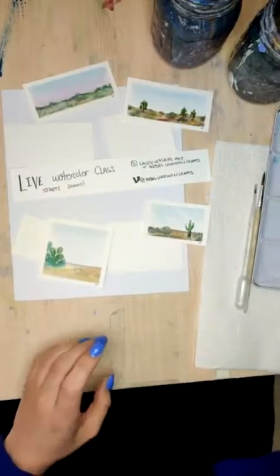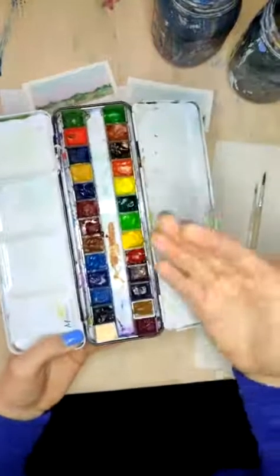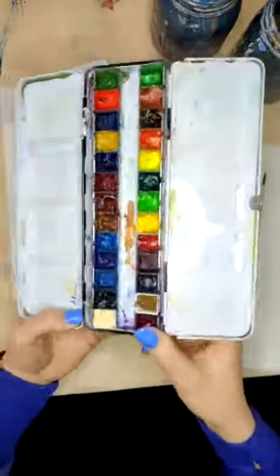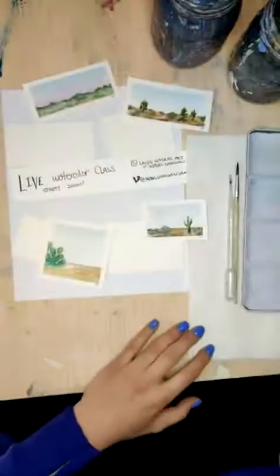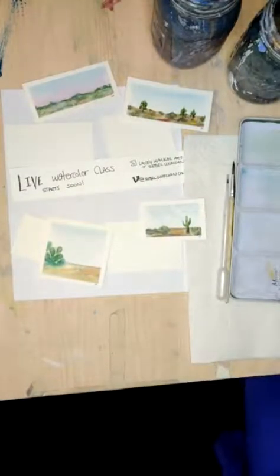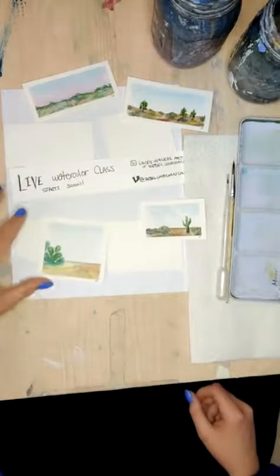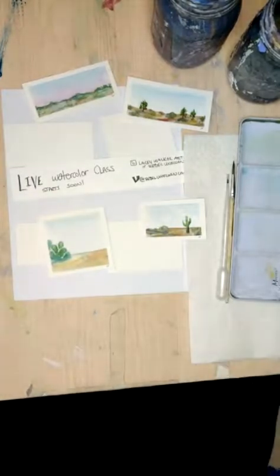I'm going to be using my dry palette today — these are just my dried watercolors. They might not be super dry because I was using them yesterday. We're going to give it just another minute before we really get started. If anybody has special requests for desert type things, let me know.